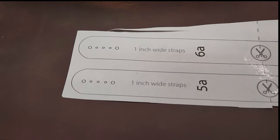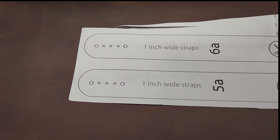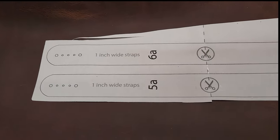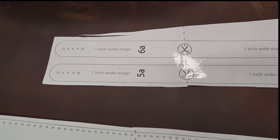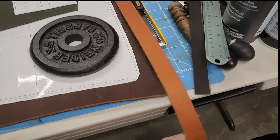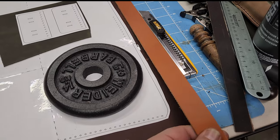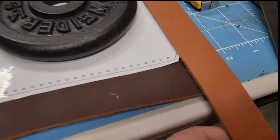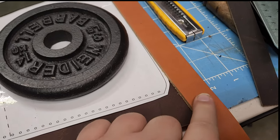I also have the straps — these are one inch wide, and there are holes for the stitching and the rivets on both sides. I cut it out just to show you so that you can make your own. I have a pre-cut one-inch strap here from another project, and I think it goes well with the colors — it's kind of a reddish with this tan.